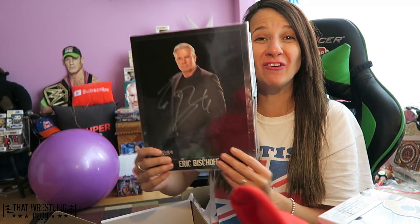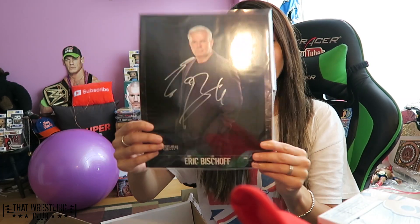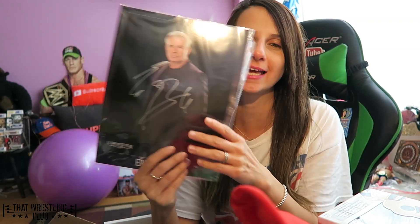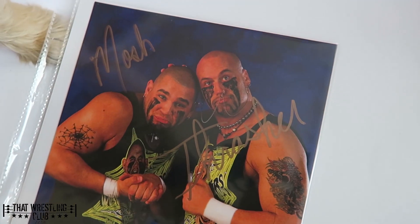We also got the Headbangers — whoa — we got Eric Bischoff on the other side! We got two autographs: we got Eric Bischoff and we got the Headbangers. I was watching a preview for Eric Bischoff's Table of Three — I think it premieres tonight on the WWE Network — so I'm excited to watch that. Eric Bischoff autograph and the Headbangers autograph — this is a really really cool Wrestle Club.